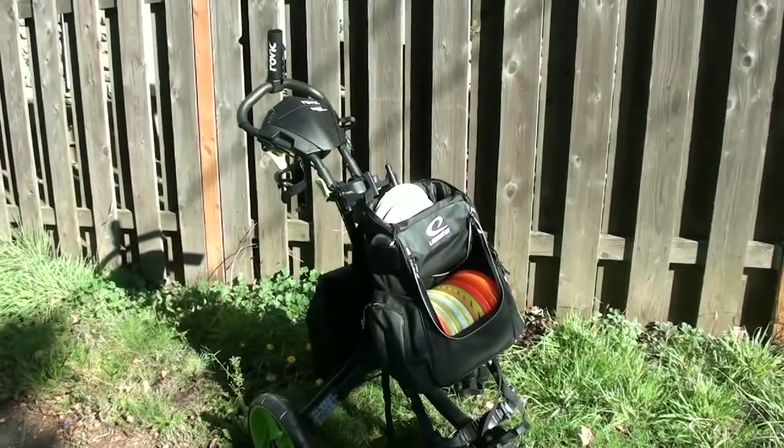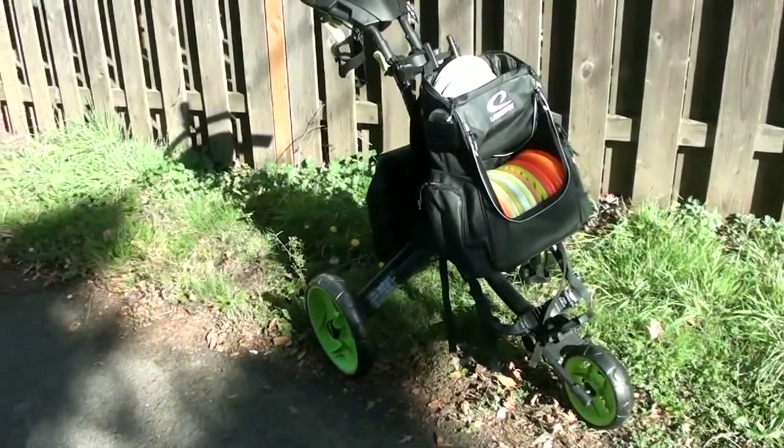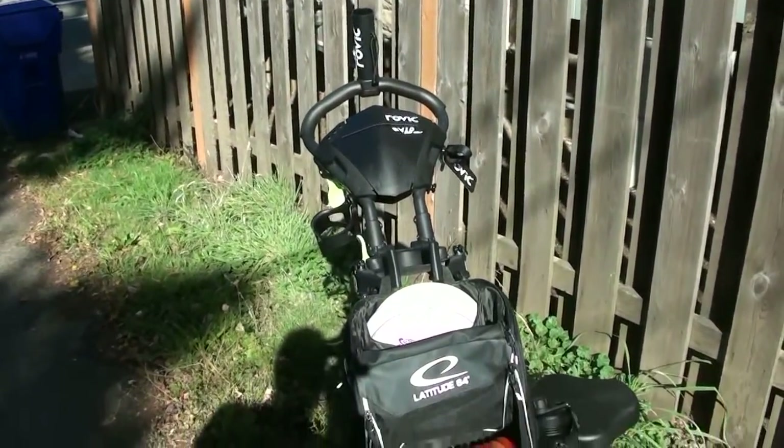All in all, it rolled quite well. The only real downside I see with this cart, other than the use of plastic in the construction, is that I really don't see it functioning very well in courses that have elevation.